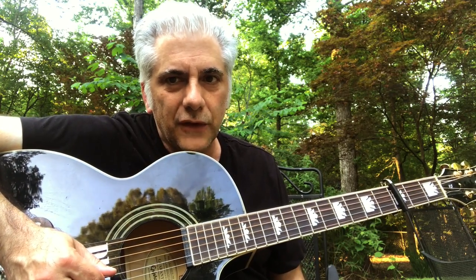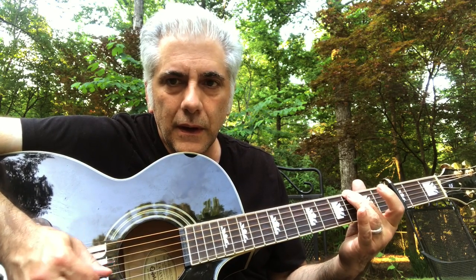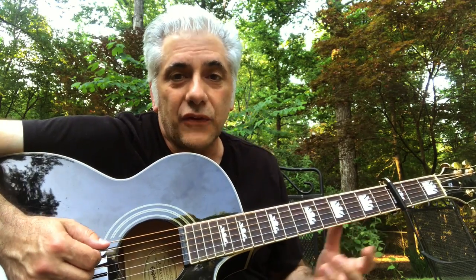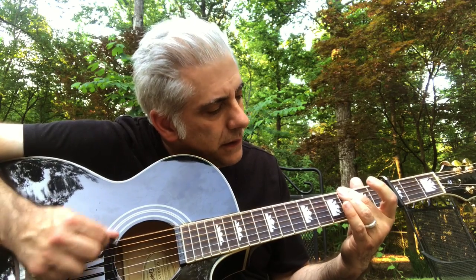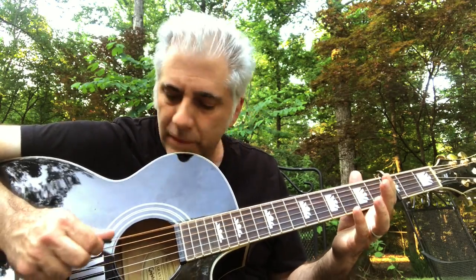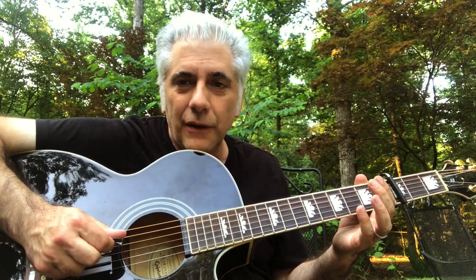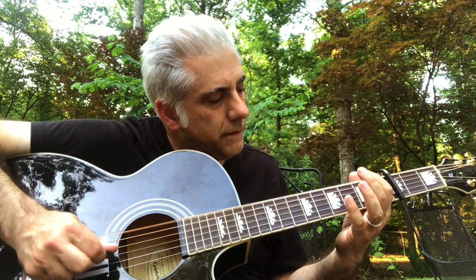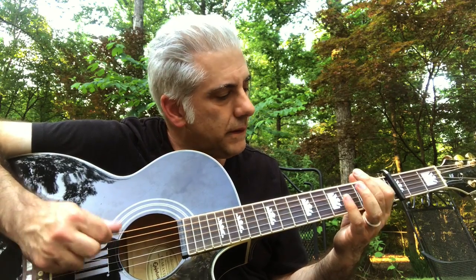The picking section uses these strings — you always have the open D and G. Sometimes he does this, sometimes he goes another way — he actually varies it, it's improvised really. I go down-up-down, just alternate picking. It does that all the way through the entire first verse, first chorus, and second verse.